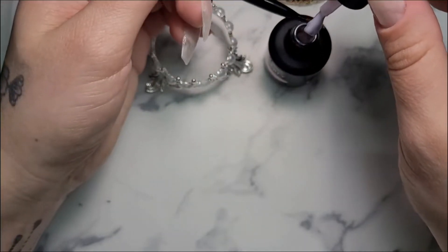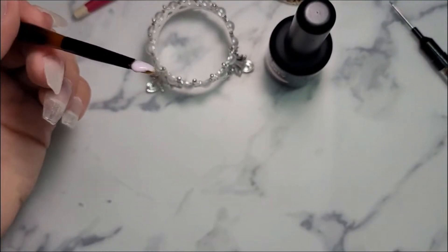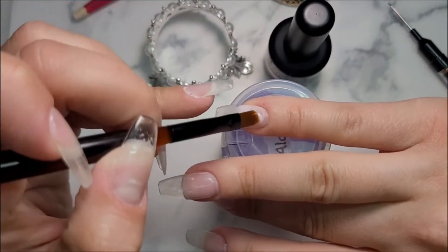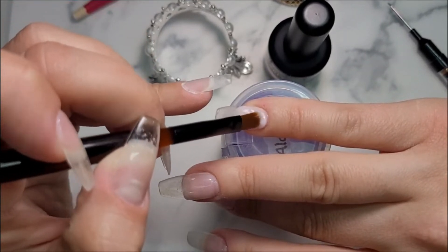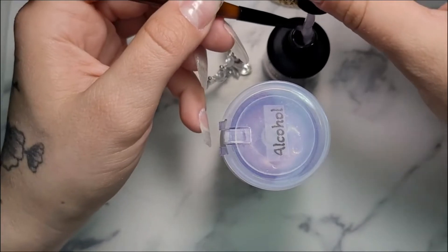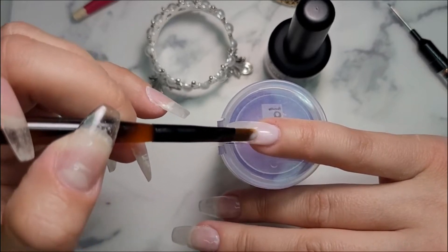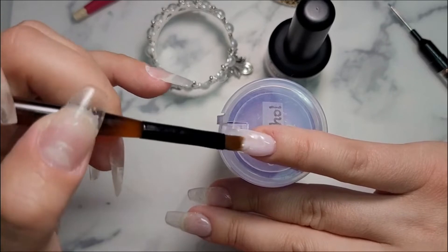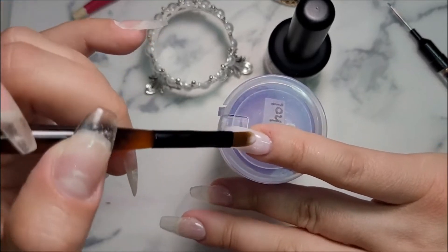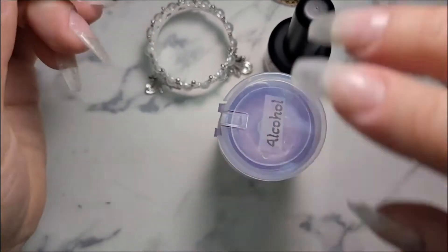I'm going to do a full coat layer on all of my nails. What I learned from swatching is I like the coverage better when I kind of lay the polish thick on the nail, as opposed to doing really thin painting like you would with normal nail polish. I found that doing it this way I got less streaks and better coverage.